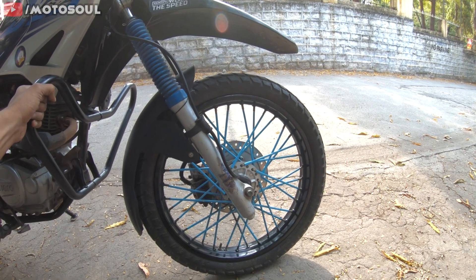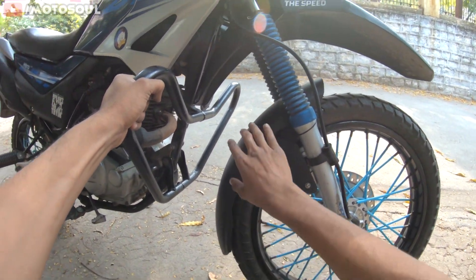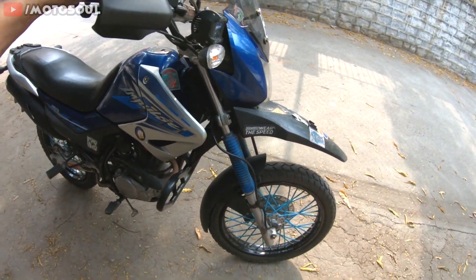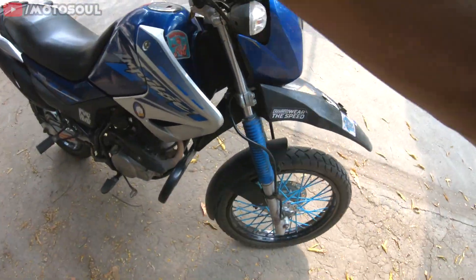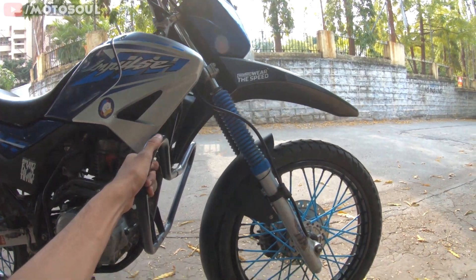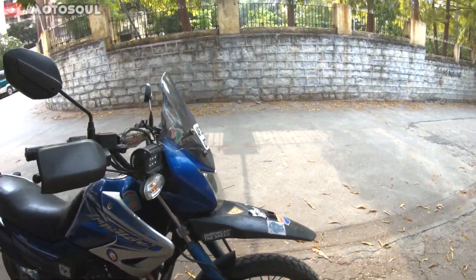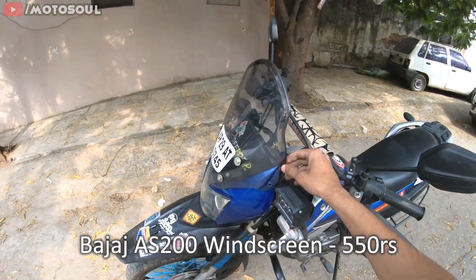I've also installed the X-Pulse mudguard — the inner mudguard — which saves water from getting onto my feet. I've made a video about how to install it. It's a full inner mudguard for the Impulse, the installation is simple, and it's a direct fit with no modifications needed. I've also installed the AS 200 visor, which is one of the best looking visors for the Impulse.